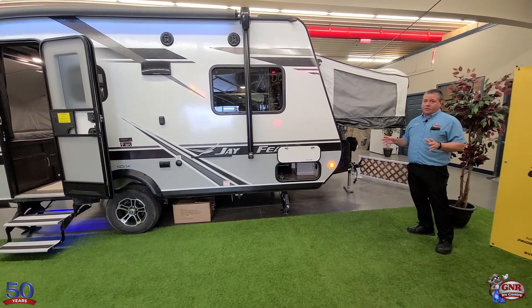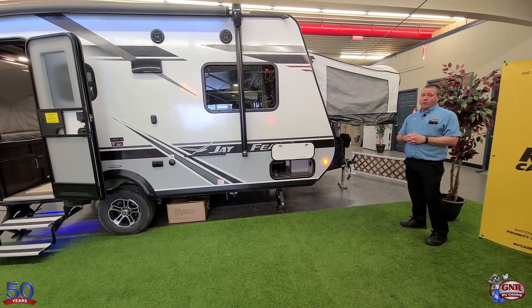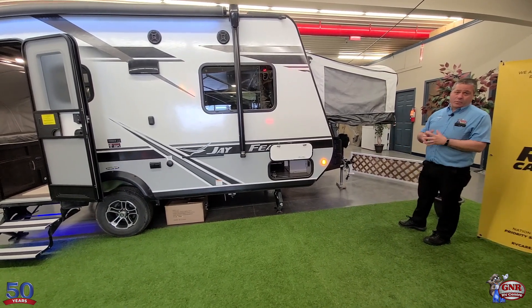I'm going to go through this unit and show you some of the features and benefits. I'll start at the front, work around the side, go inside, and show you what a great unit this is. I'm also going to talk about the construction of this unit and what makes this Jayco Jay Feather very well built and gives it the best warranty in the business.